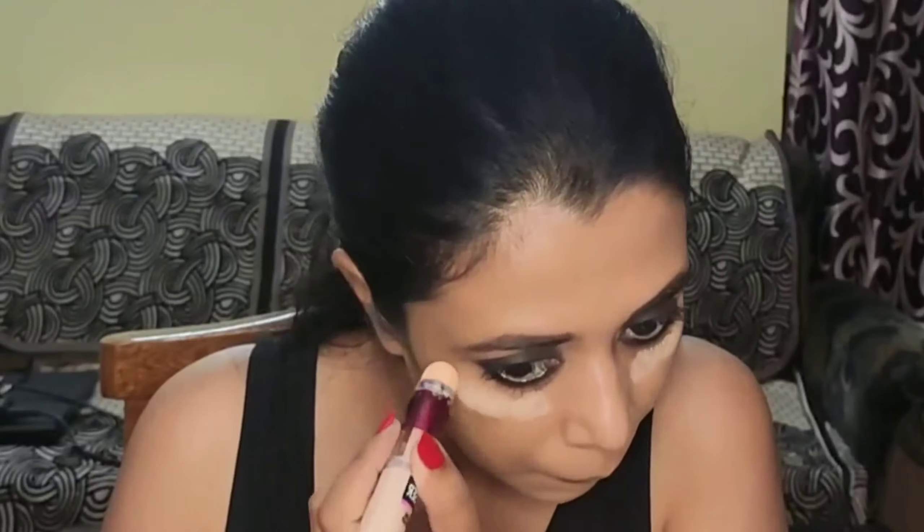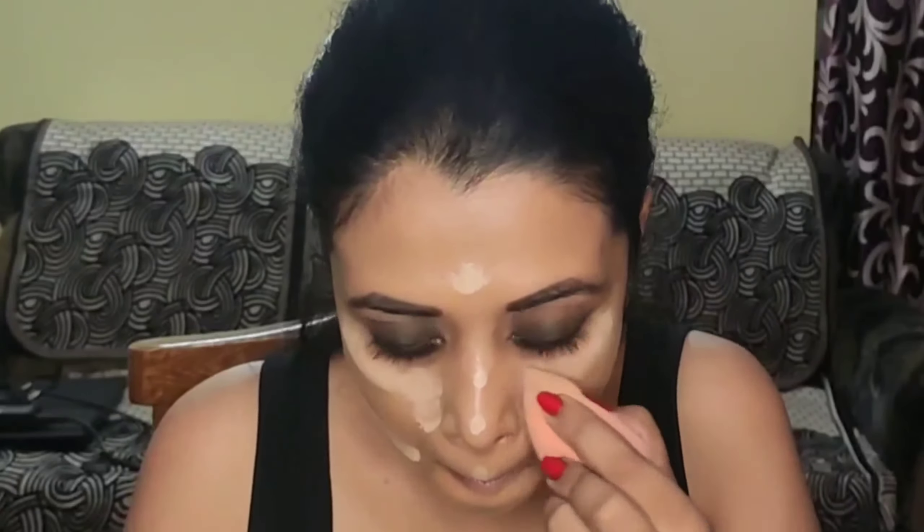After blending the foundation, I'm brightening my under eyes with the Maybelline Instant Age Rewind Concealer in shade 120 Sand as a brightening concealer, applying it on the high points of my face — under eyes, bridge of the nose, smile lines, chin, and forehead. I'm blending it out with a damp beauty sponge moistened with some fixing spray, a trick I learned from Instagram. It sets the concealer really well and prevents creasing for longer, though your concealer will eventually crease — this just prolongs that time.